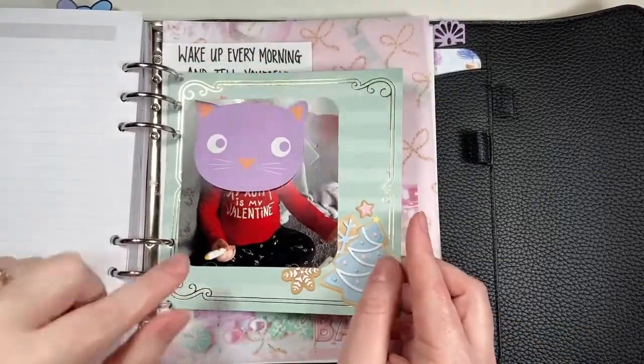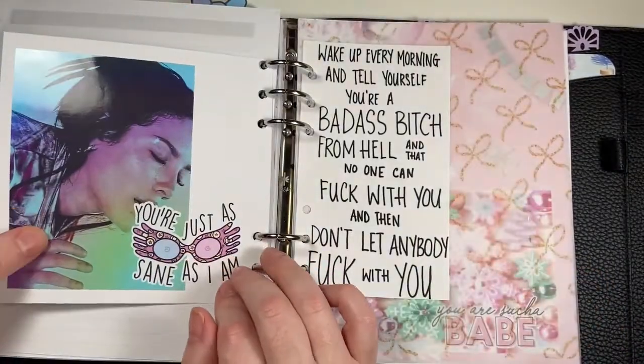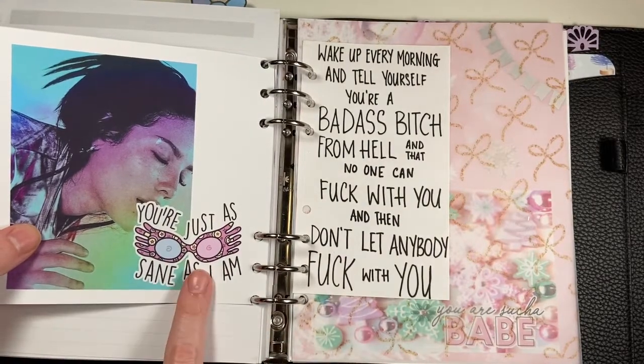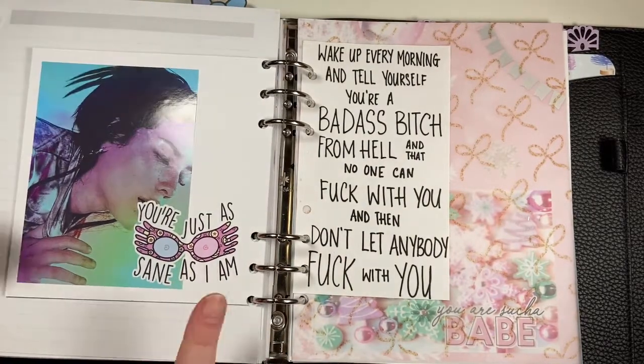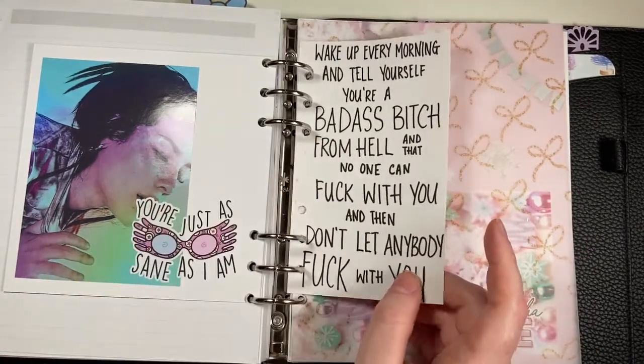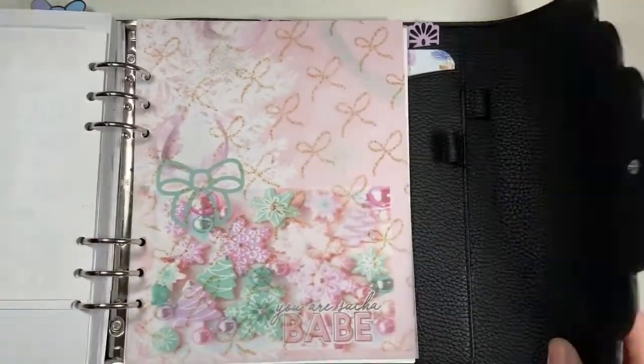After that I have one of these little papers made into a dashboard. I have a picture of my nephew on here and another picture of Halsey, and then this is from Grumpy Bear Stickers — I think she's called Bear Necessities now. I forget where I got this quote but I've had it in here forever and I love it.